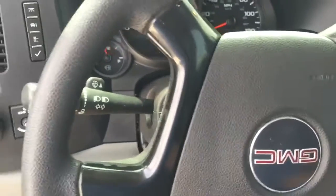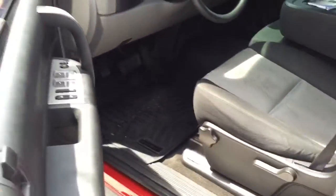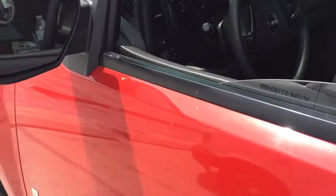When you turn off the truck and get to your destination, the truck turns off normally like it always has.